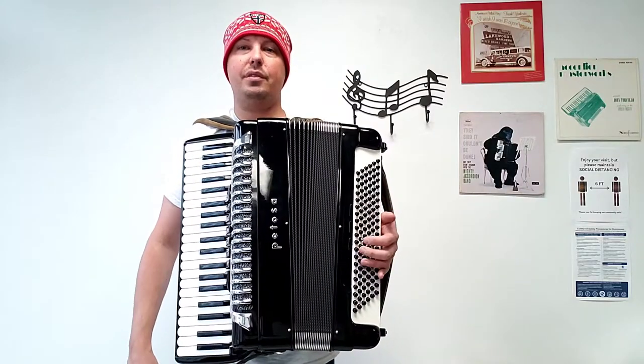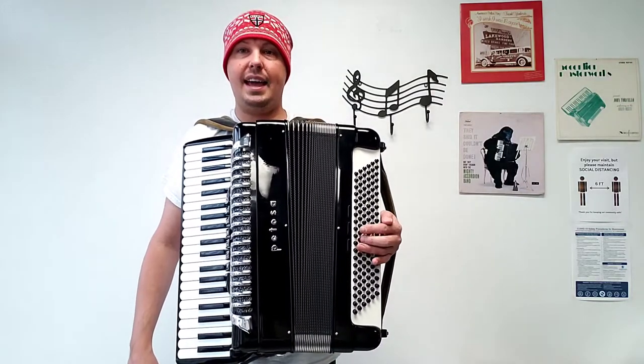I'm going to give you an example of what this accordion sounds like, starting off with the left-hand registers.